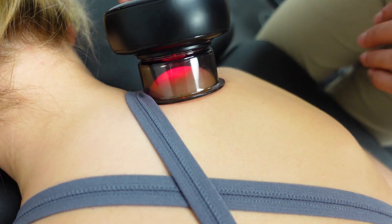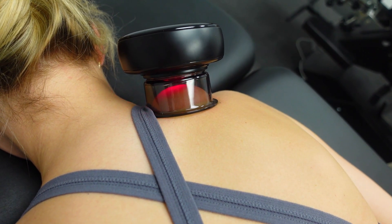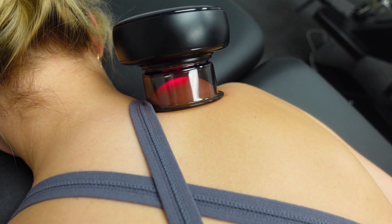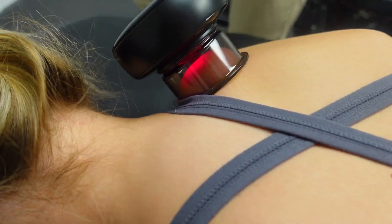So it's grabbing the skin, and there's also an infrared light in there, so it's expediting the healing even more. There's a local infrared light that decreases inflammation in the area.